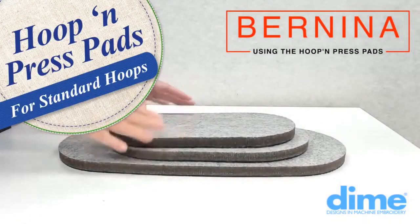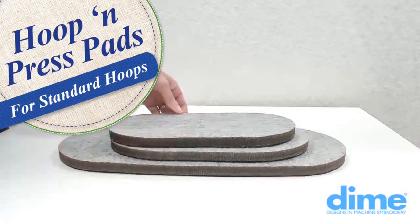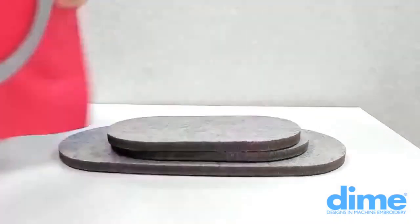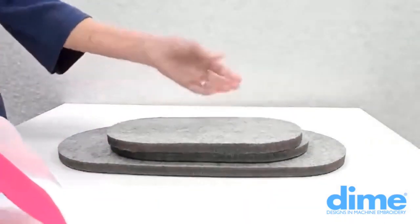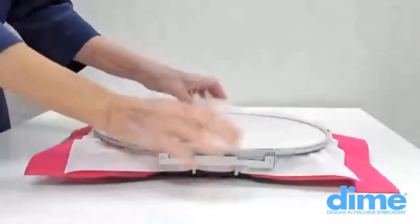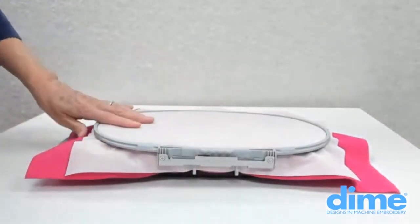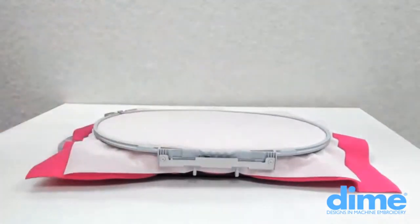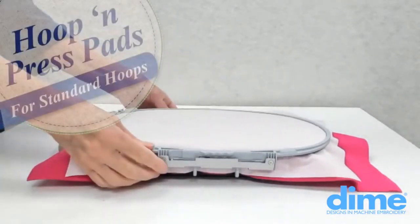The Hoop and Press Pad Bernina Bundle works as a trio and you'll use all three when using your different hoops. For the small oval, just take the small pad and stack it on top of the other two, then place your small oval hoop on top of that pad. You can then apply heat or tape — whatever your task is — to the wrong side of the hoop.